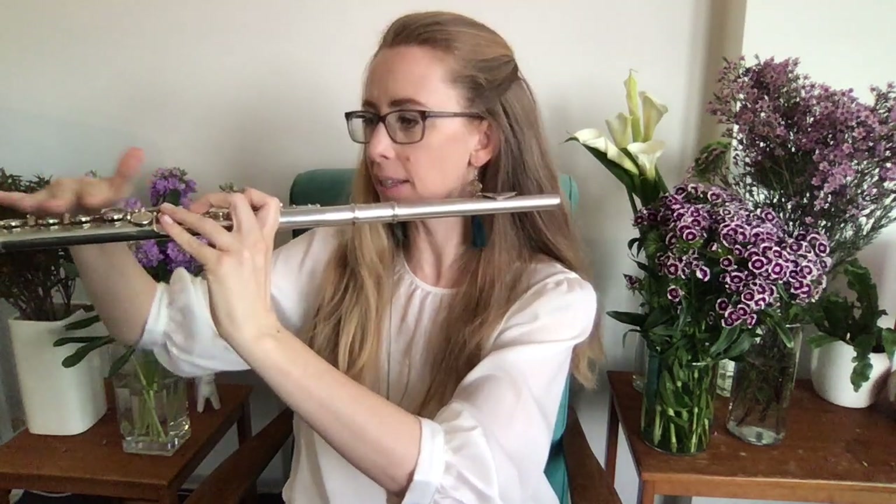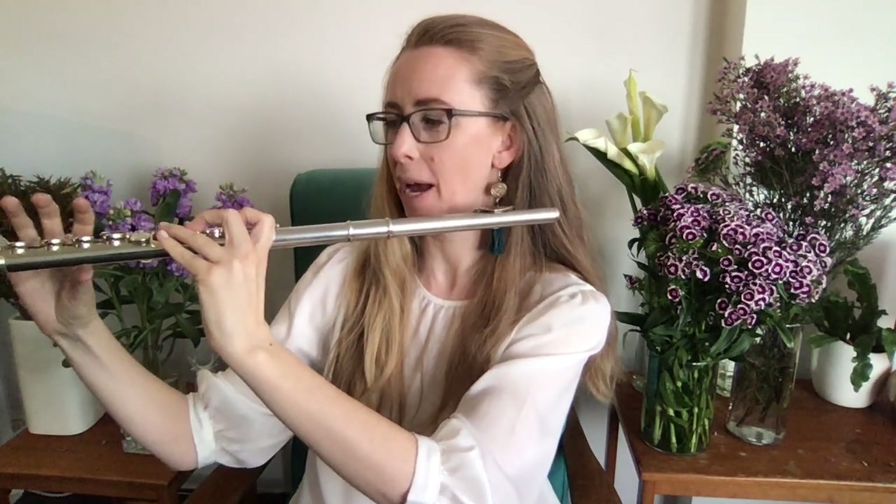Number two: if your keys are tipped in towards you, this is terrible for your hand position. You're going to get shoulder pain and wrist pain, and your fingers are going to be slow because of all that tension.